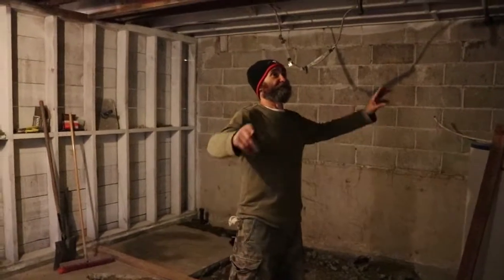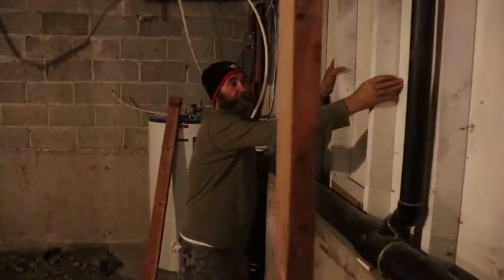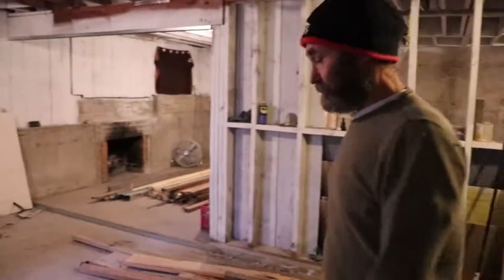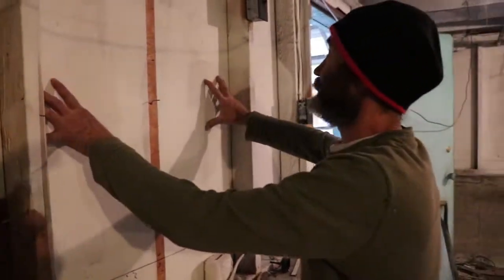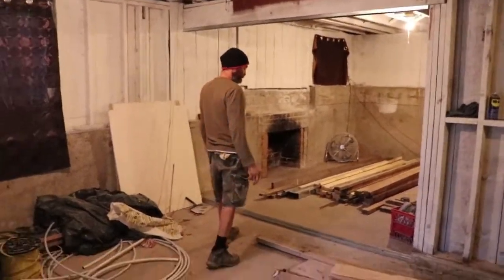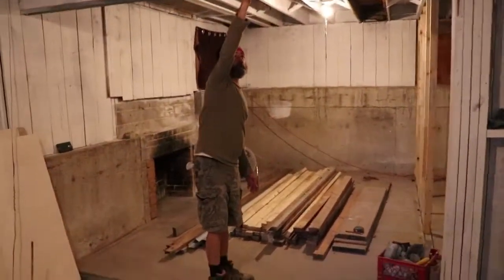We start to put some walls up here. There's gonna be a window for the bathroom, which will still open up. We start to mark some windows here and there — you can see this is gonna be a window for the kitchen area. You'll come into the bedroom where we start to put some framing here; gonna be a wall.